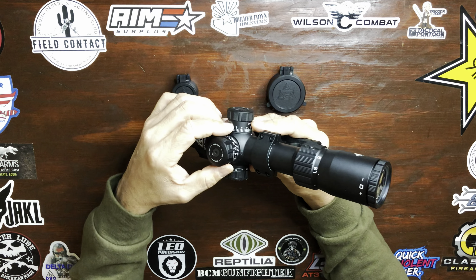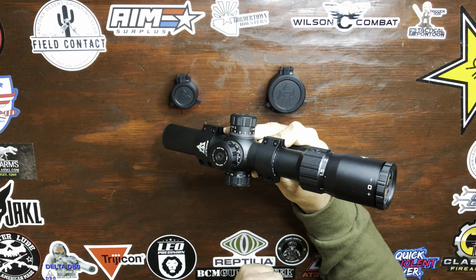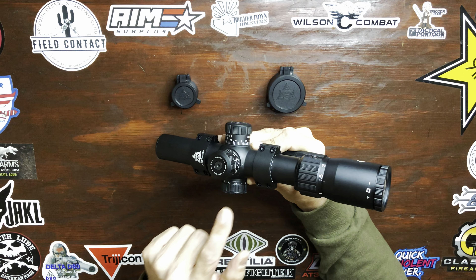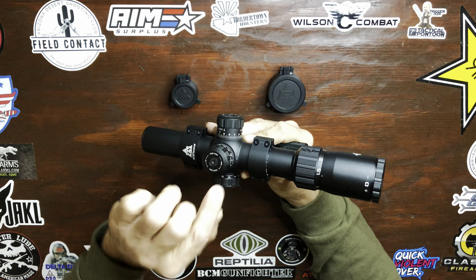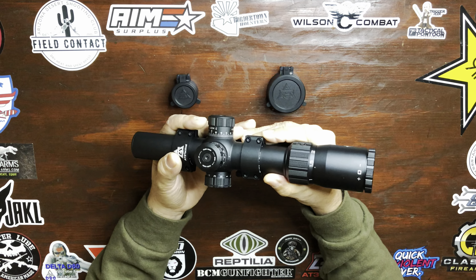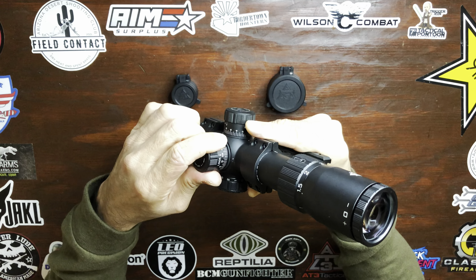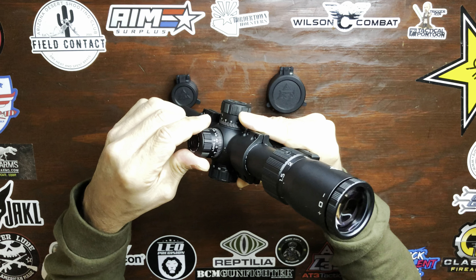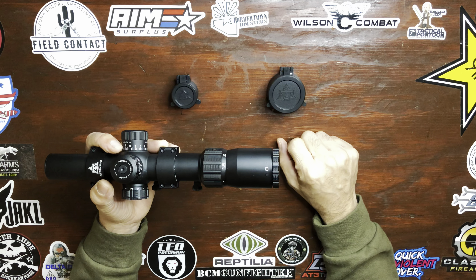To make your adjustment, pull up to unlock, make your adjustment, and push back down to lock the turret. Once you've acquired your desired zero, you can reset the turret to zero by removing that screw, resetting the turret on that mark, reinstalling the screw, and you're good to go. Half MOA click value and the clicks are audible and tactile — a little bit of mushiness, but not too bad.